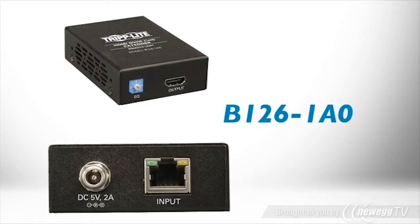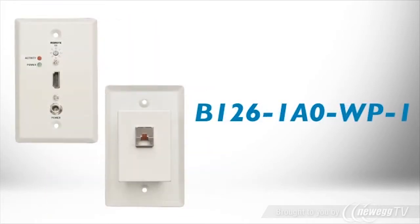B126-1A0 is an active box receiver. B126-1A0-WP1 is an active wall plate receiver.